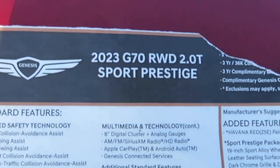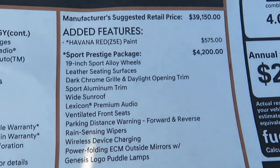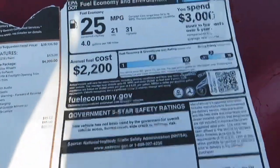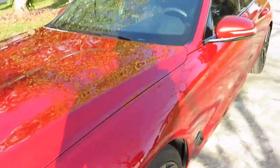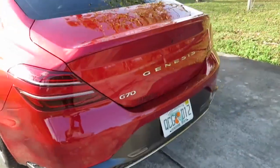I still have the original sticker here. It is a 2023 Sport Package. It has all the standard features plus the added features for the Sport Package. You can see the total sticker price right there, and yes, it's the Havana Red color. Let me show you guys around and check out the back end.